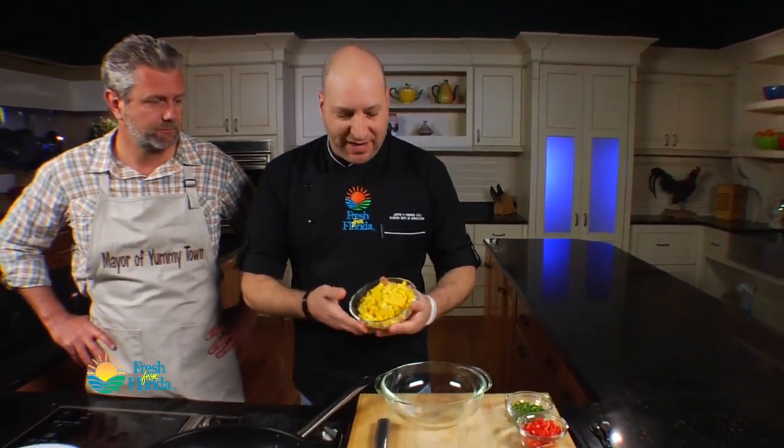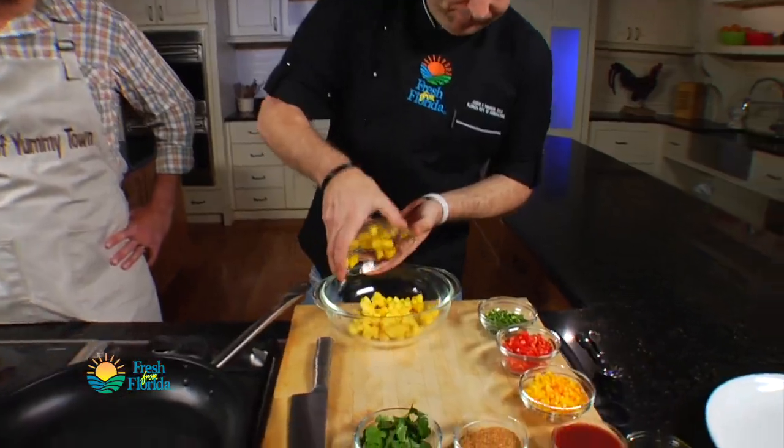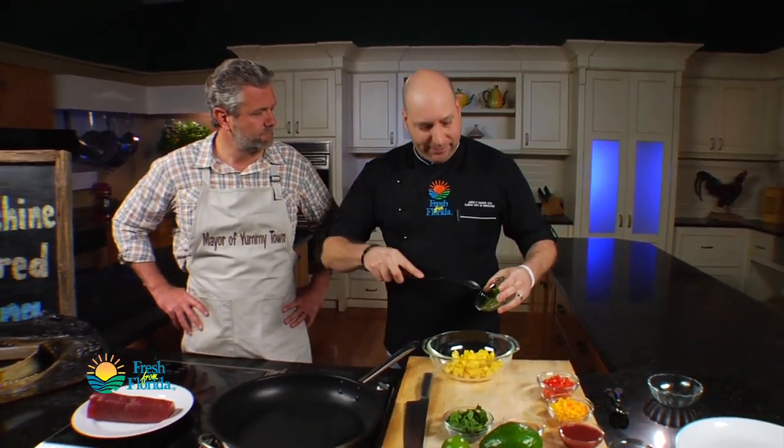What I have here is some Florida mango that I've already peeled and diced — that's going right in. Got a little bit of Florida jalapeños here; this is going to give it some nice heat. A few of those in, some diced Florida red peppers going in — beautiful — and some diced Florida yellow peppers.